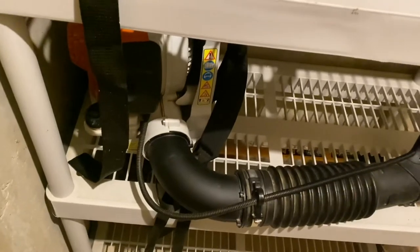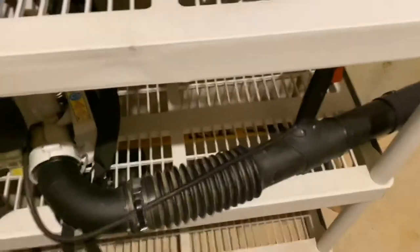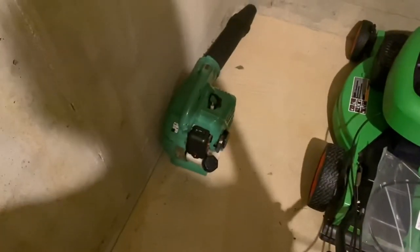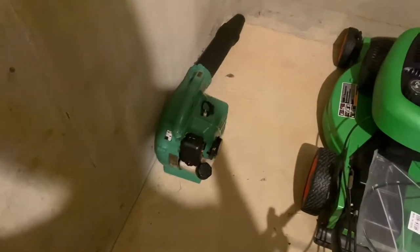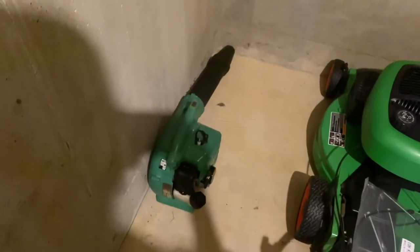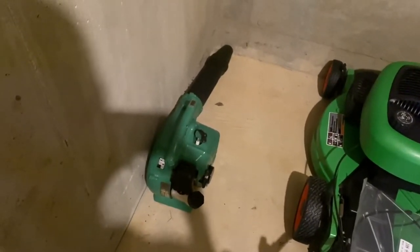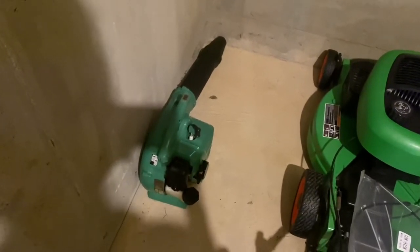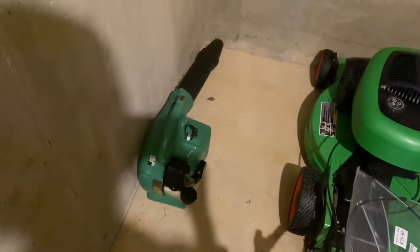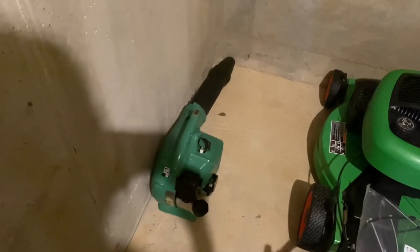Next is the 2016 Stihl BR200 backpack blower with a 27.2cc 2-stroke engine — really a good blower. Hopefully I'll be able to feature it soon blowing leaves in the front yard. Then we have the 2015 Hitachi RB24EAP handheld blower with a 23.9cc 2-stroke engine. It runs really good, except I just need to replace the fuel line that connects to the primer bulb down to the gas tank.